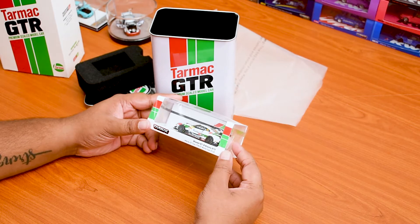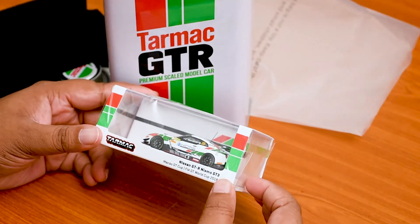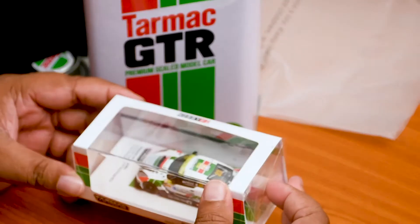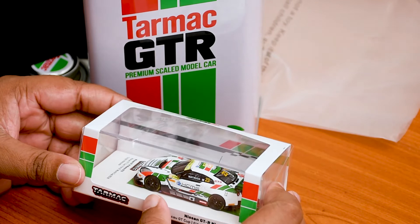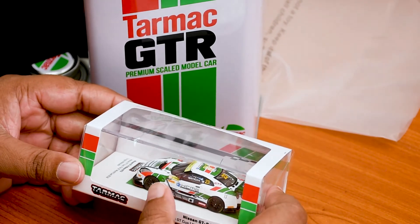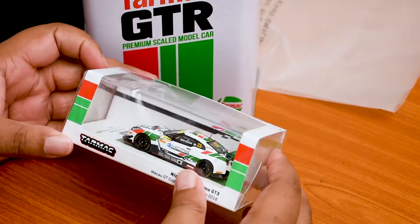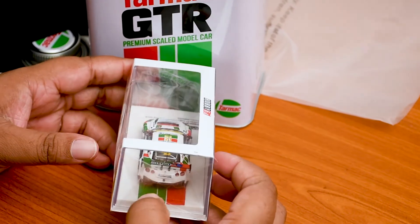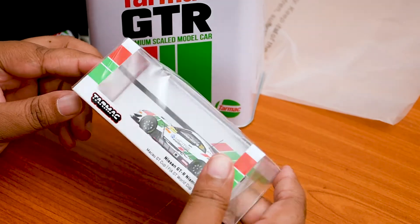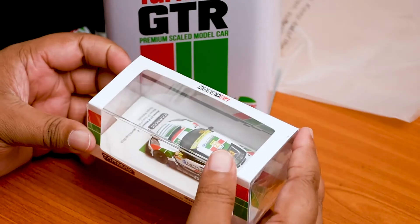There you have it — this is the Nissan GTR, the Nismo GT3, Macao GP World Cup 2018 Edition, done by Tarmac. Talking about the livery, we have a white livery with green and red shades, and even the box and the stage are in the same colors — white, green, and red. This is another limited production by Tarmac.